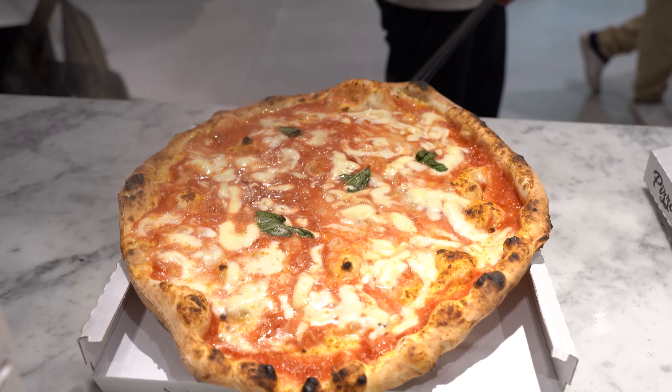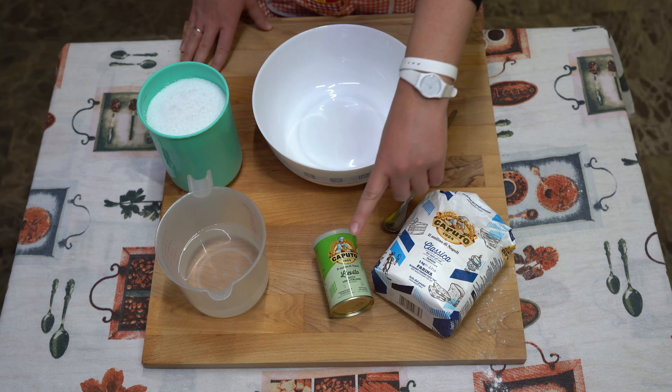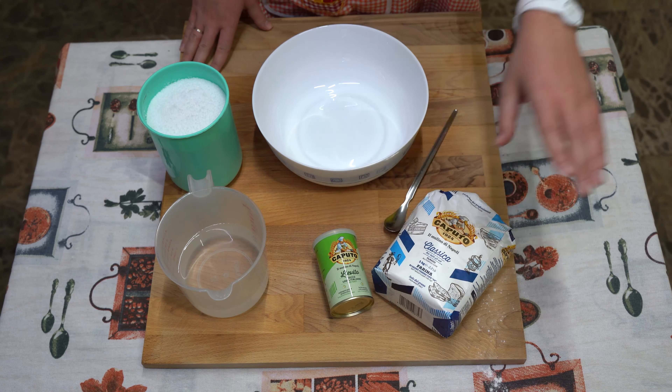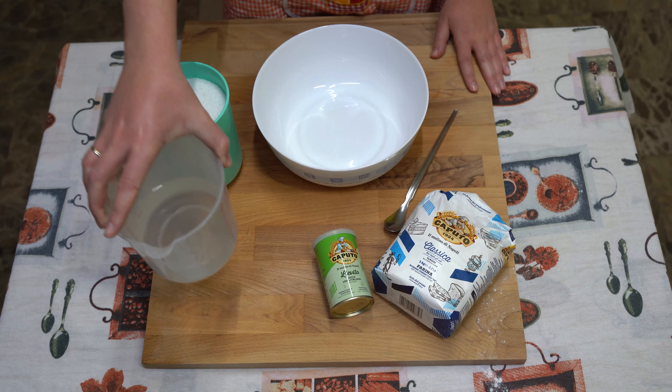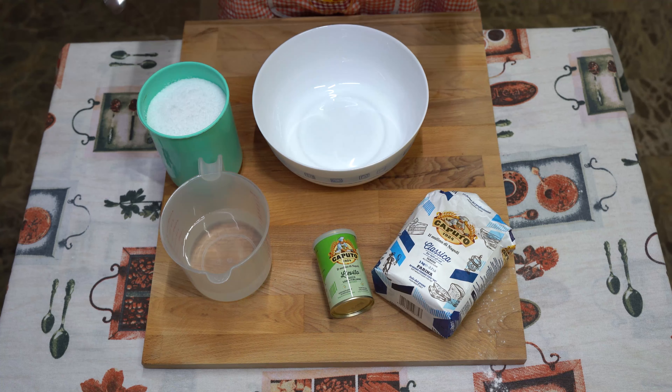Firstly, we are gonna make the dough. We need some flour, yeast, water, and a little bit of salt.